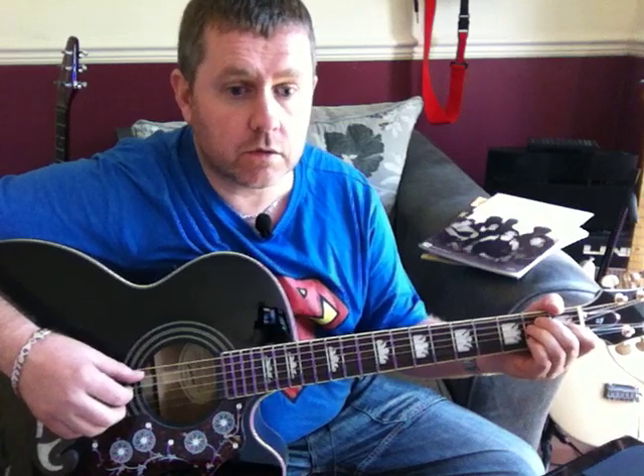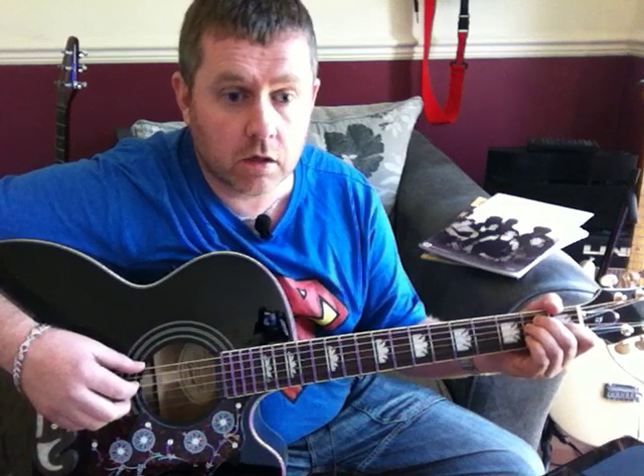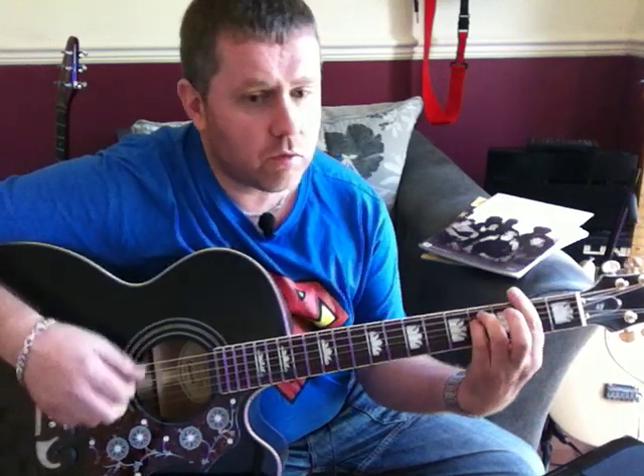The chords for our intro are going to be the same chords as for the verse. I'll play it through and sing along: 'Sit alone and watch your light, my only friend, the teenage nights, and everything I had to know, heard it on my radio.' So that's the first verse.